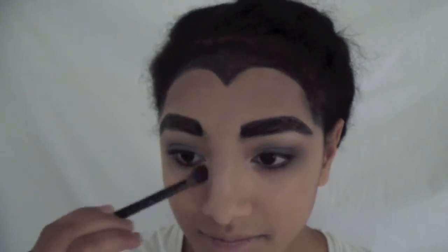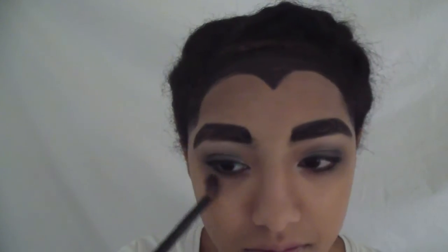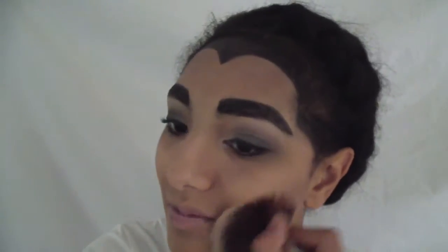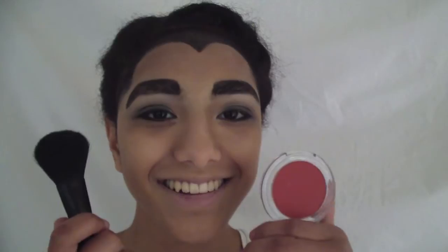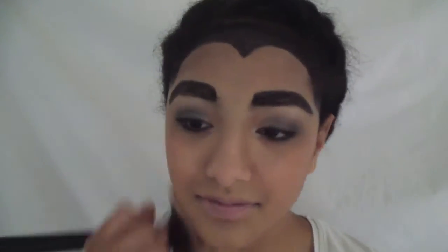With a fluffy eyeshadow brush and a contouring color by MAC, I'm creating some depth in my face. Time for some bright red blush — but as you can see, it is very important that you blend it out very well.